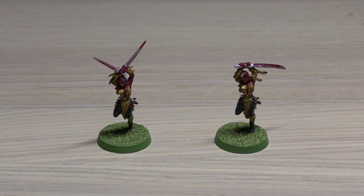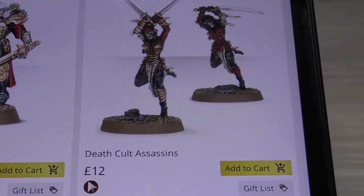These set you back £12. They are metal miniatures, but if you were to buy them now from the store they're actually Finecast — resin, though it's different resin. Finecast resin is different than Forge World resin. You just need to click on the tab on the website or type in Death Cult Assassins and they are there right now for £12.